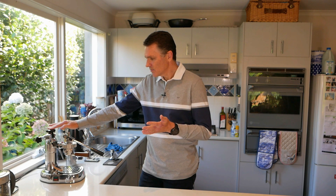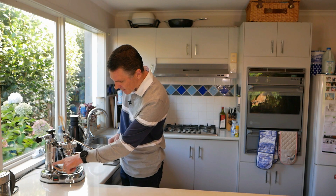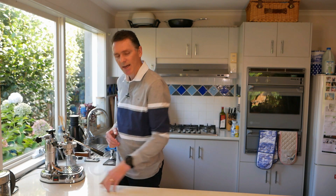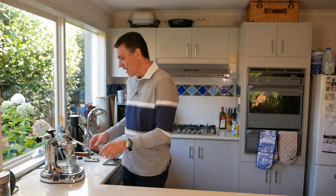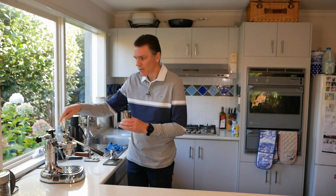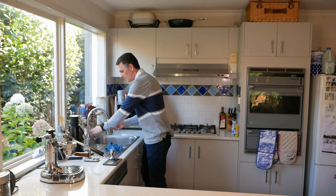But what happens when, as you can see here, I've been making coffees and all of my water has run out on the Europiccola? Surely this is where the La Pavoni Professional would be much better. But there's a little technique you can use that almost gets rid of that advantage — you heat up some water in a jug and then pour that hot water in when you're refilling.